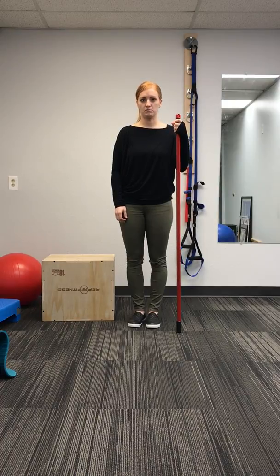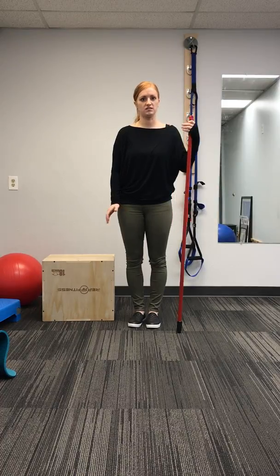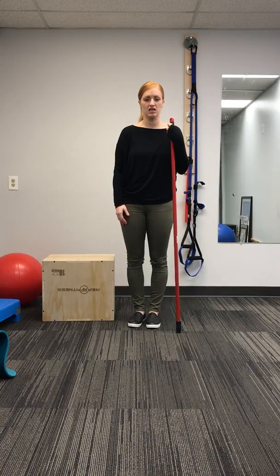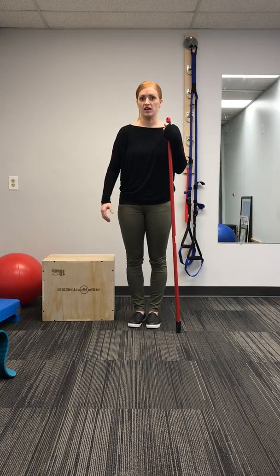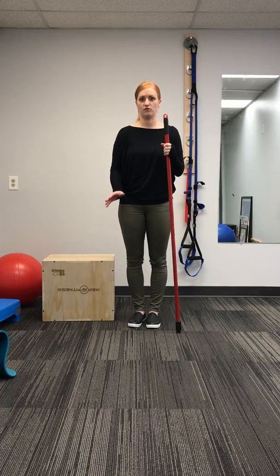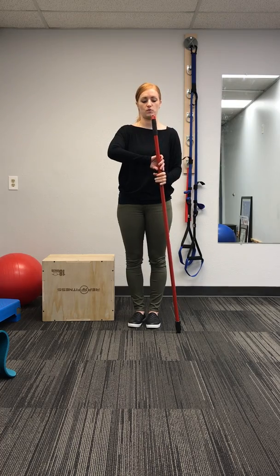This is Dr. Emel with Back in Motion. I'm just going to show you guys a really simple and easy hip hinge training tool. Hip hinge is important for everyday movements — for people with low back pain, people without low back pain. It's great for avoiding causing injury as well.